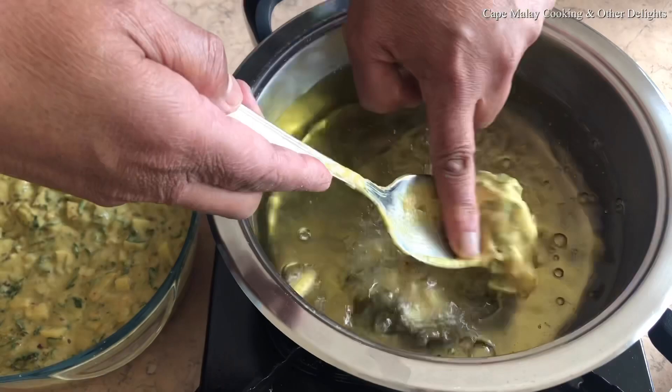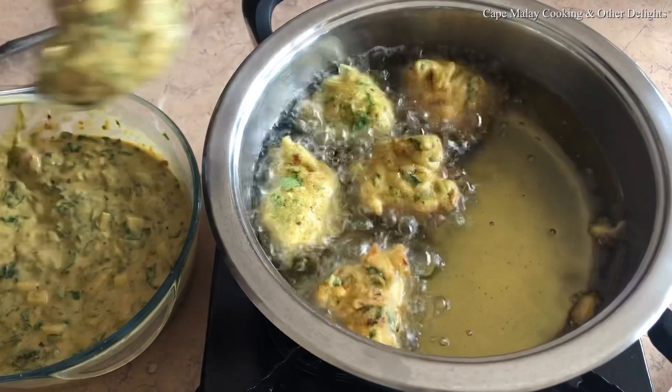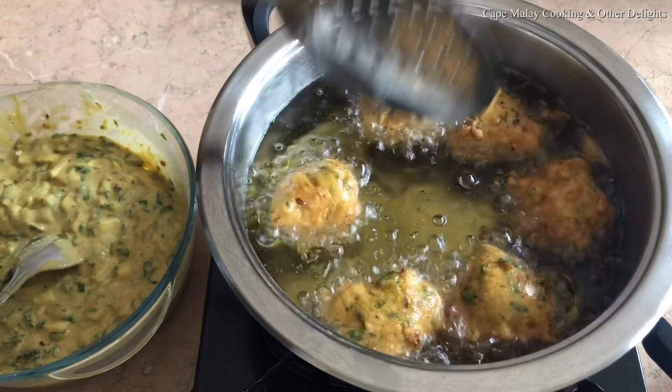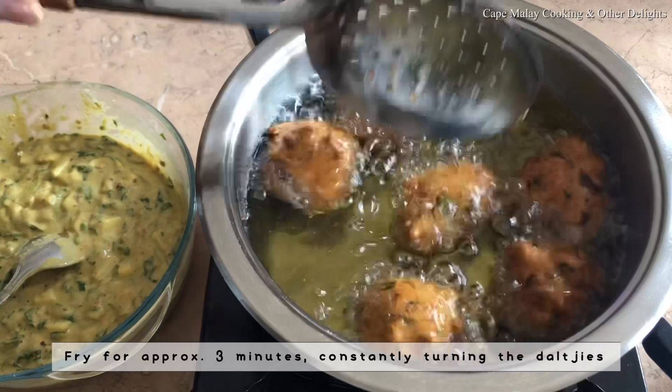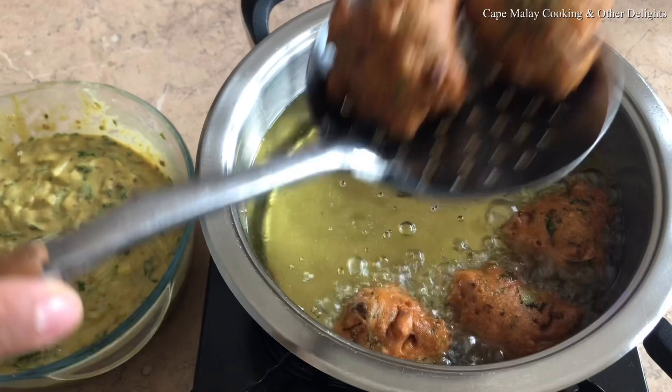You can choose how big you want your dalches — I've just used an ordinary dessert spoon. Keep flipping them around until golden brown in color. If the heat gets too high, turn it down so they fry evenly and cook inside as well. Mine took about three to three and a half minutes to fry, then I removed them with a slotted spoon and drained on paper towels.